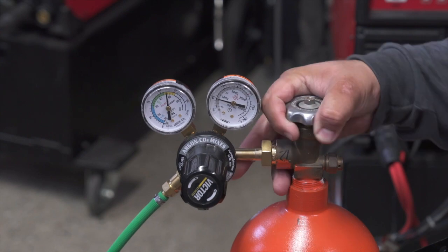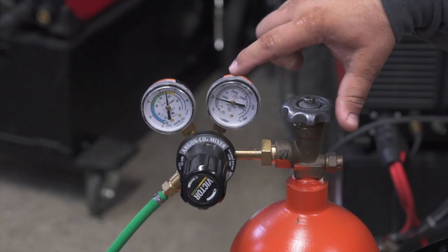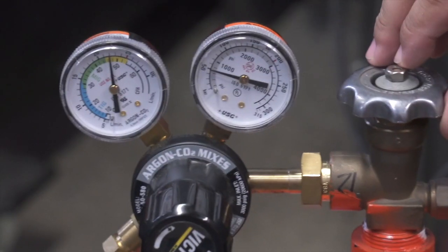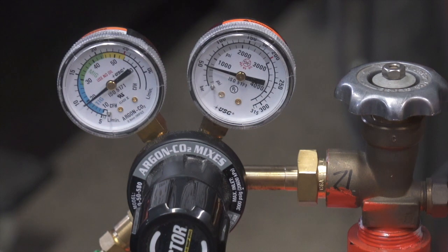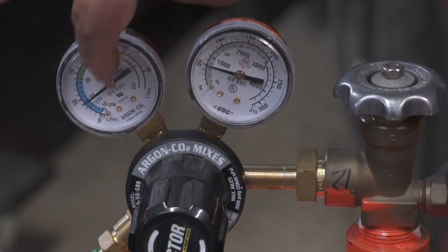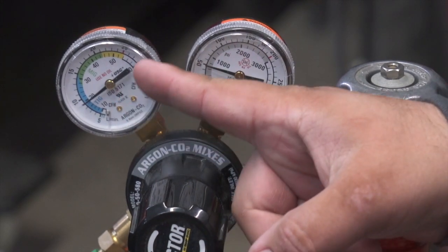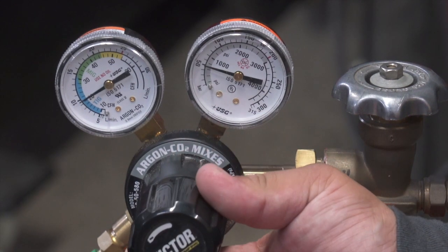First step is open your tank valve all the way to the end. This gauge will show you tank pressure; this one here will show you flow. When you weld mild steel, look at the inner scale that goes from 10 to 60 CFH — that's what I'll be referring to as far as numbers. Mild steel you're typically at 20 CFH, potentially 25.